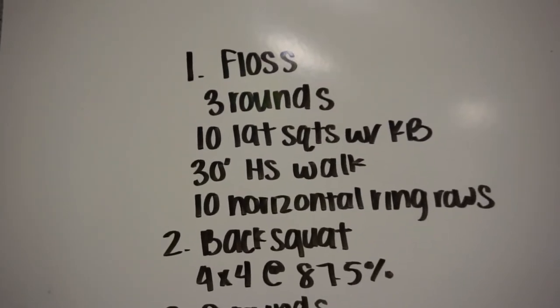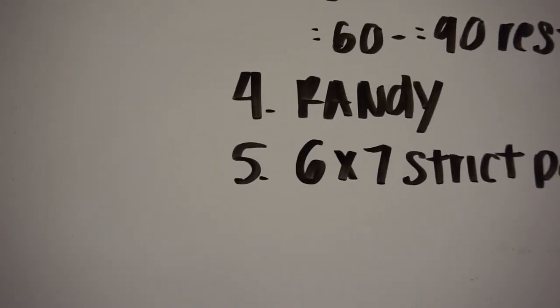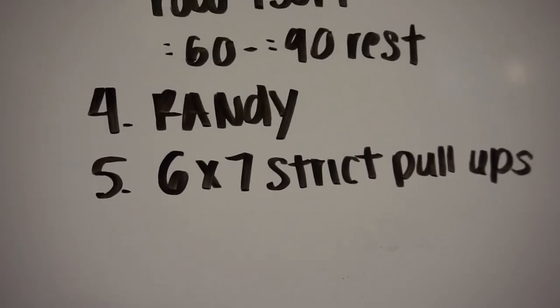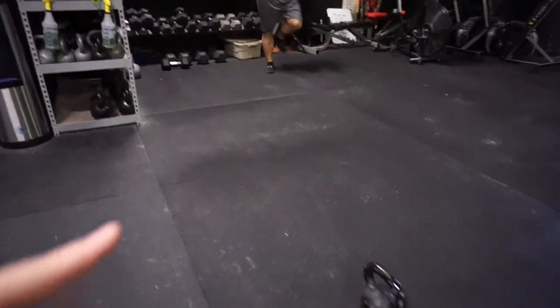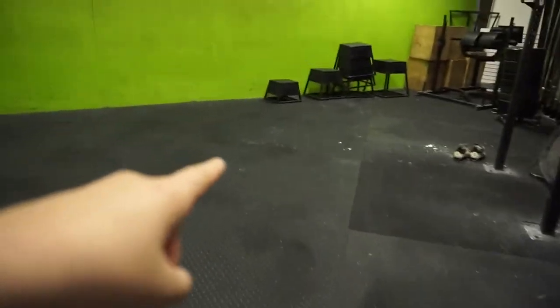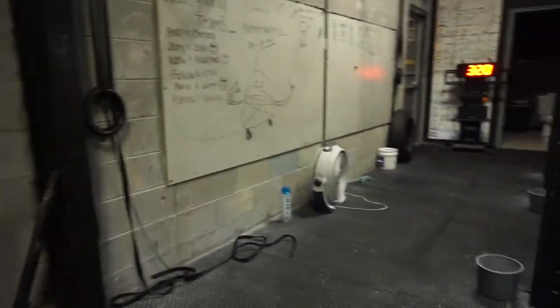Today we're going to floss, then three rounds of warm-up — I'll put that on screen — and then back squats, then some accessory work, and then Randy, because that is what the class is doing today. Randy is 75 snatches for time at 75 and 55 pounds. For our strength work today it's going to be six sets of seven strict pull-ups. The warm-up is ten lateral squats, a 30-foot handstand walk, and ring rows — three rounds.